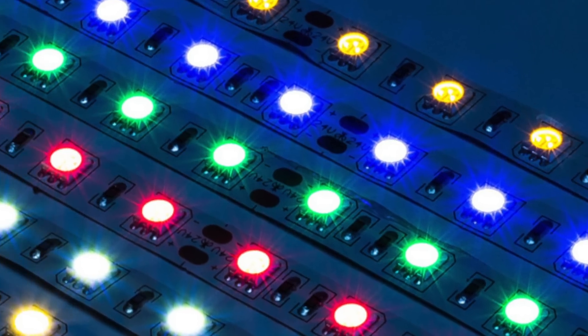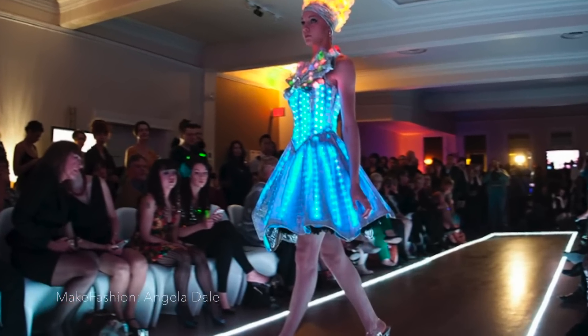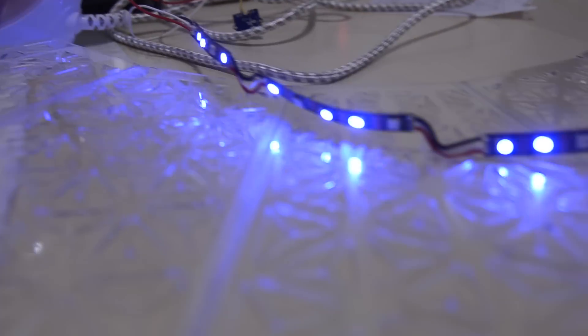LED strips can also be used in wearables. These are convenient to work with since they are already wired together and can be cut into the length that you need for your project. The lights on analog LED strips all act as one, and digital strips allow each LED to be addressed individually.